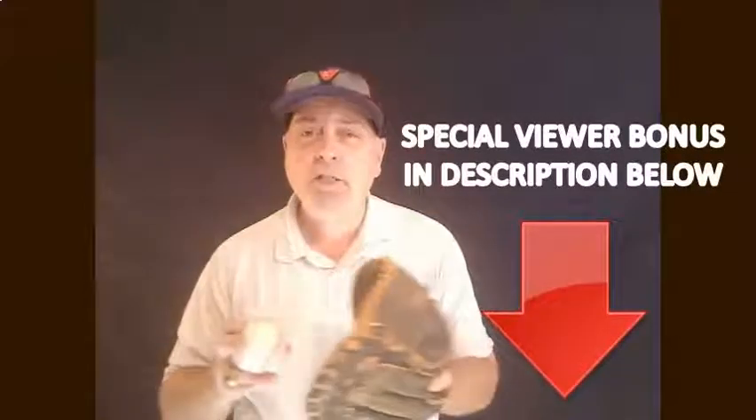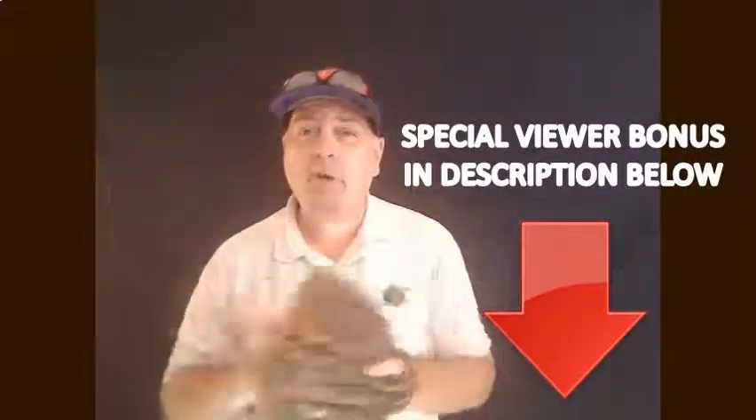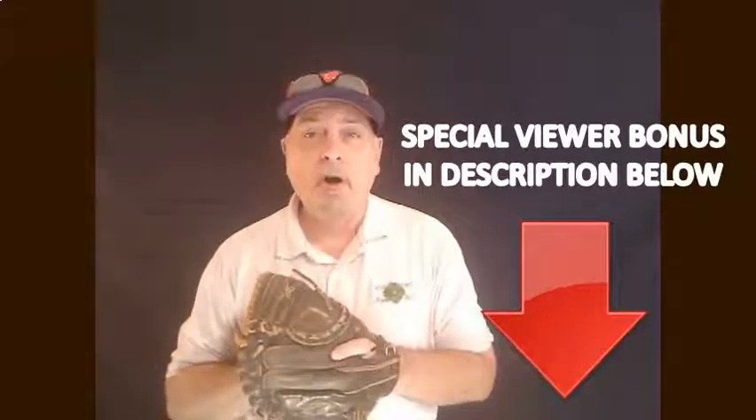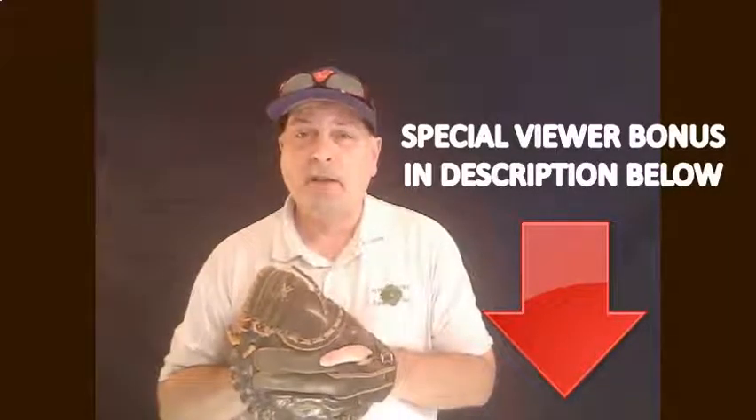We hope these four tips have helped you. Take a look at our sponsor's special promotion — when you get a product, you can get product 100% free for your athlete to help them recover from all of their athletic endeavors and give them the energy and proper nutrition. So check that out.